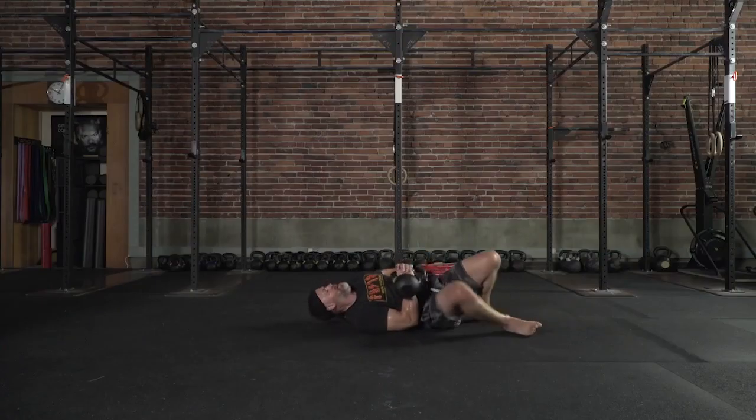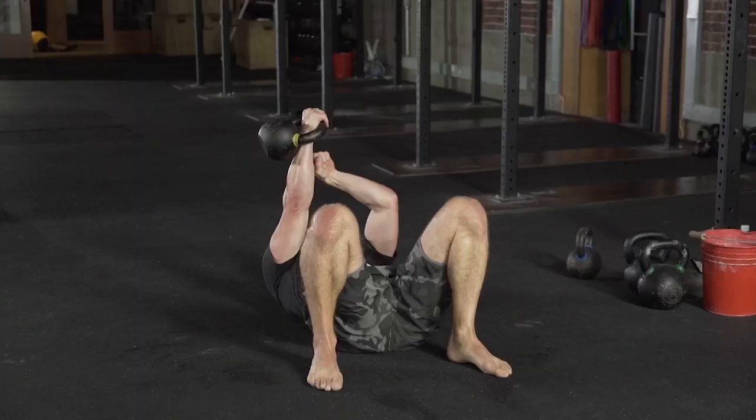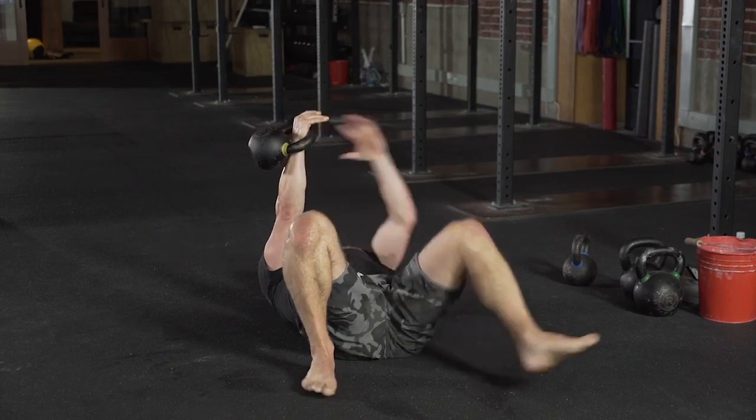Again, fetal position, roll it over, firing range position. Make sure everything is safe. Notice the bell's not over my face — that would be stupid. It's out here to the side. Safety measure.